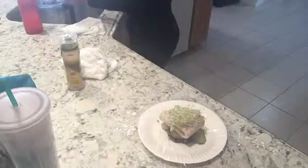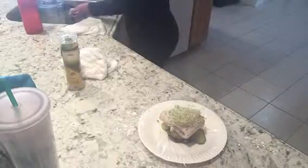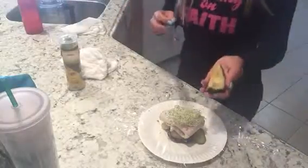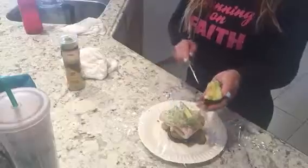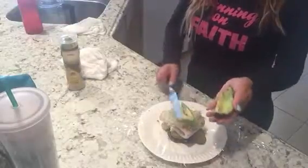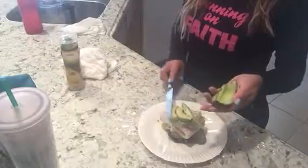Avocado — this is organic. All avocado is organic and very expensive. So here is the avocado. We're going to put one slice, another slice, another slice. That's it.